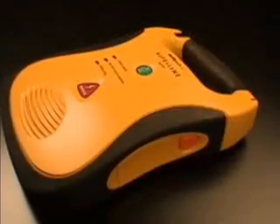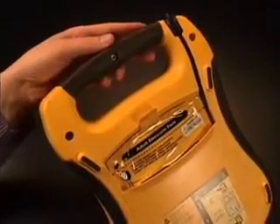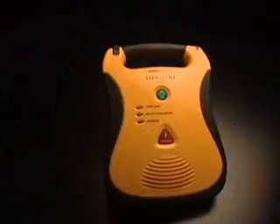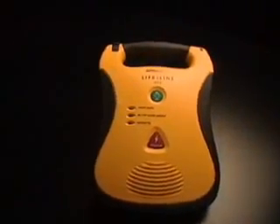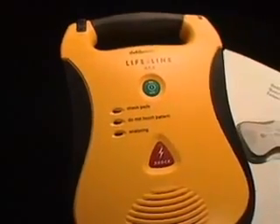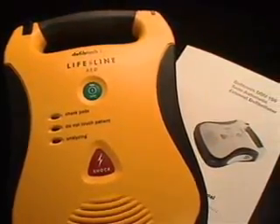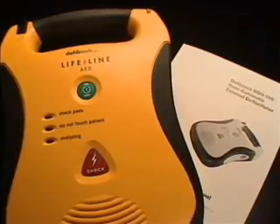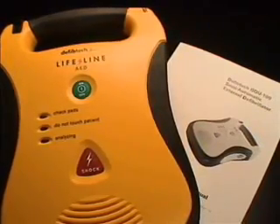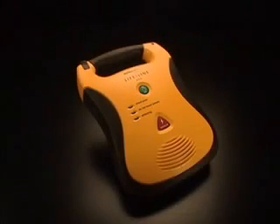The Lifeline AED should be kept with the battery pack inserted and the pads connected and stored in the pad holder. The unit should be kept in a readily accessible location with the active status indicator visible. This video presents only a quick overview of the Lifeline AED. You should refer to the user's manual for more detailed information about the unit. You should also get comprehensive AED training before attempting to use the Lifeline AED. With sophisticated medical technology this simple to use, now anyone can save a life.